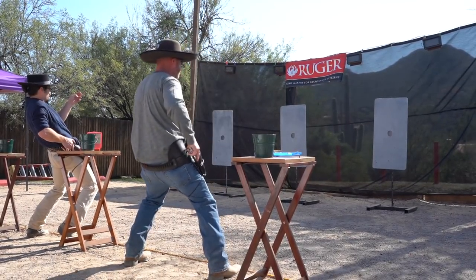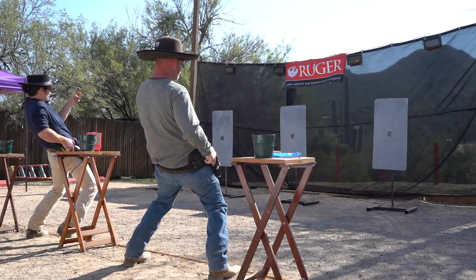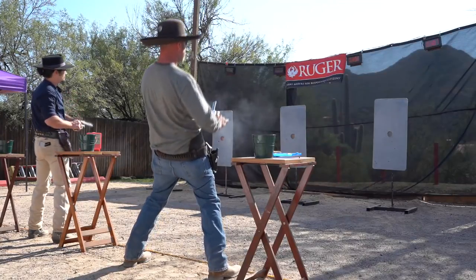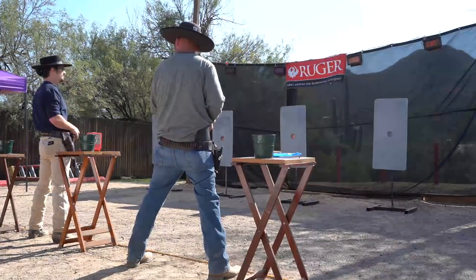Line is ready. Shooters on the line. Shooter set. 300 on 3, just edged out the 307 on 4. I think it's two to two.